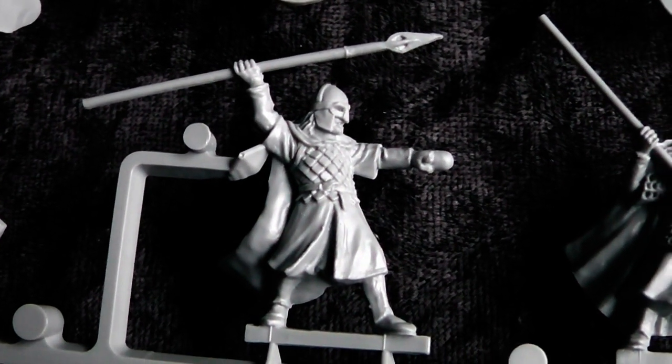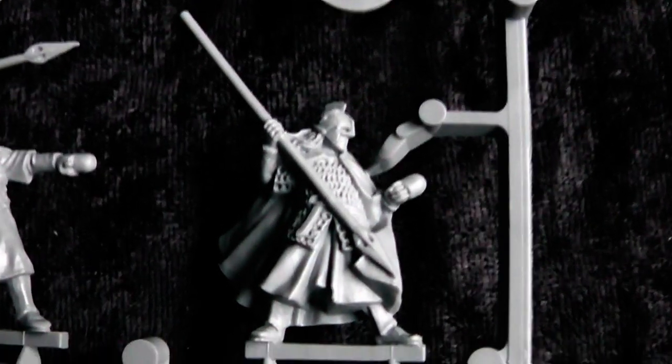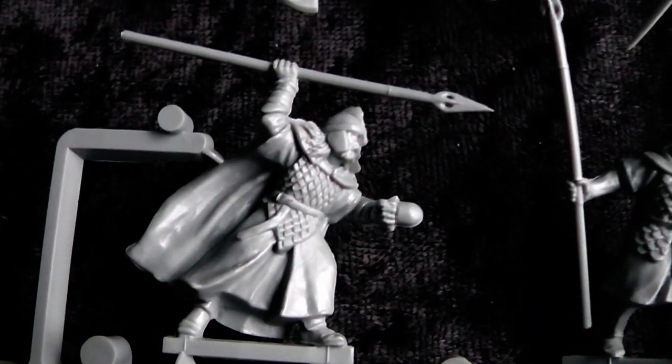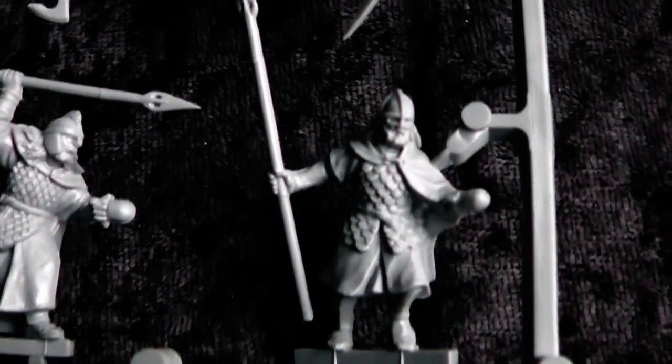Now let's have a closer look at the miniatures themselves. Nice shield designs. And like all the Lord of the Rings miniatures, they are exactly built after what you have seen in the movies. They look quite nice. And I guess besides Lord of the Rings, those miniatures would make really good warrior and ranger models for role-playing game characters, and also for display pieces.